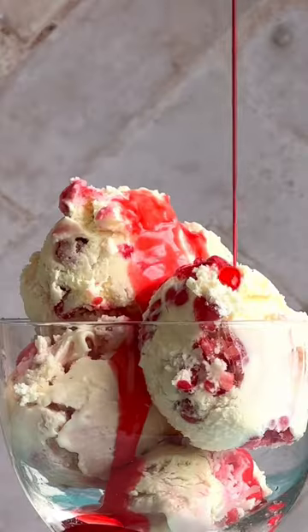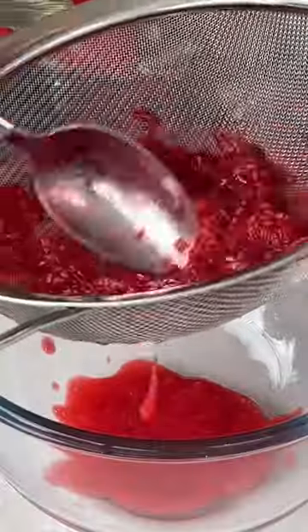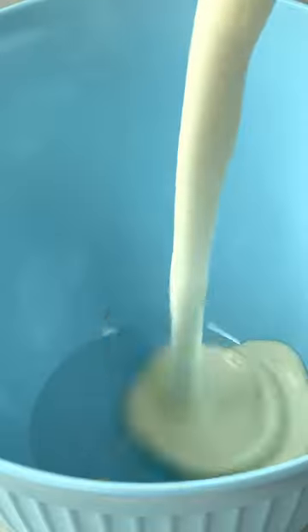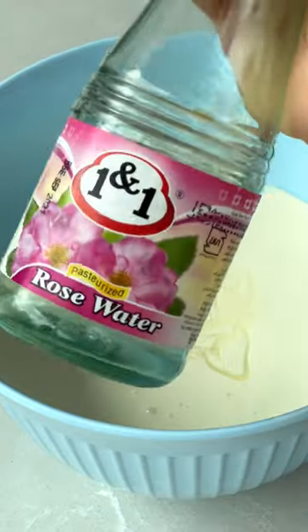Today I'm going to show you how to make a raspberry ripple and rose water ice cream that is so delicious and so easy you're just going to love it. So squish up some raspberries to get this lovely sauce, and then you're going to mix up some double cream and condensed milk with some rose water.